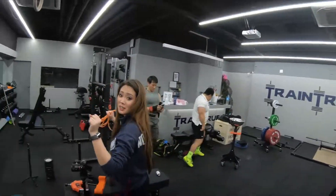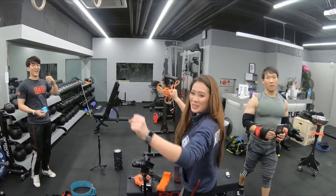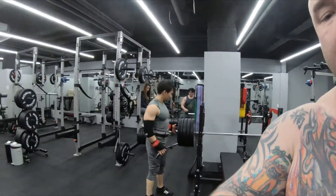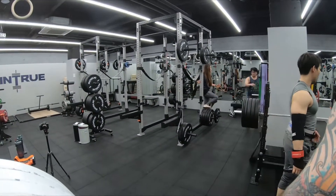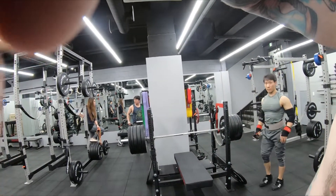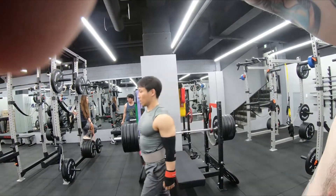What's up guys, this is Brad with Spite Fitness hanging out here at Train True with the crew. We're doing some bench training — did a little bit of training earlier, gonna hit some benching and see what we can do. Get this set, change your perspective, that's what we're looking at.